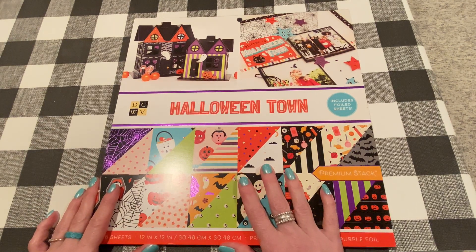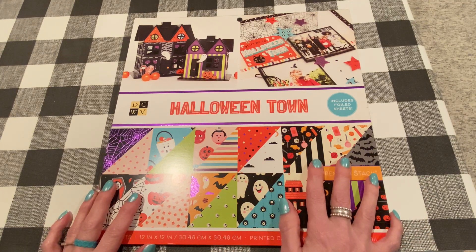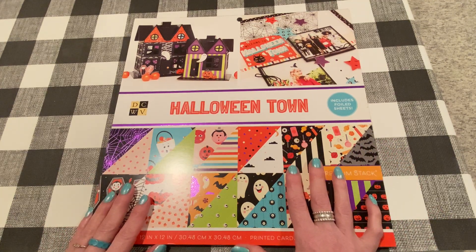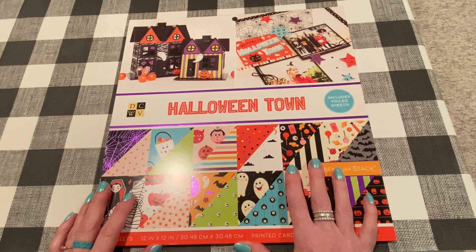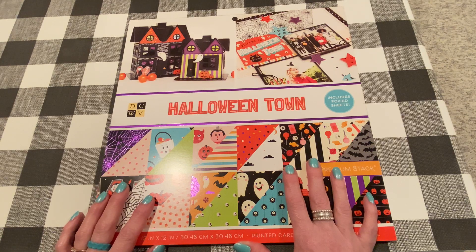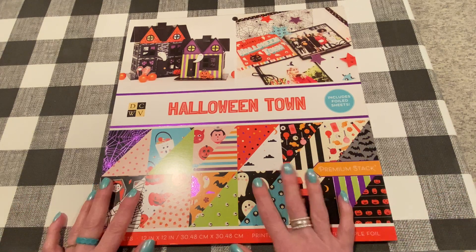Hey guys, welcome back to my haul video for this Friday, August 27th. This is part two — I just have too much stuff to cram into one video, so thanks for coming back. This is my haul from Joann's. I ordered some stuff online and some stuff I got in the store. I ordered online because my store didn't have it yet, but it was on sale and I had a coupon, so it all worked out fine.